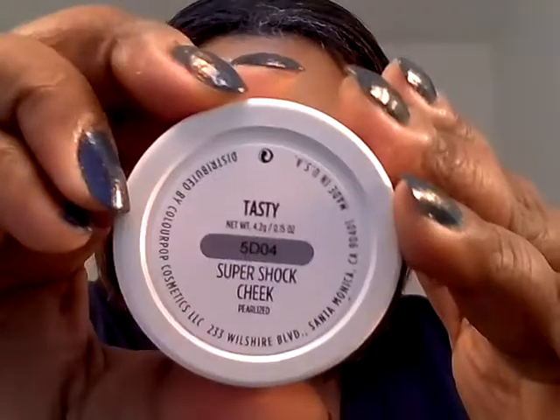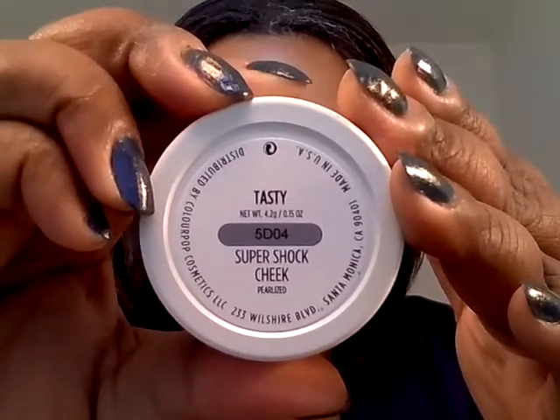For the highlight, I used what I would say is the matching highlight in Tasty. This is pearlized — it's kind of a peachy highlight. I say it matches the blush. So that's pretty much it that you didn't see. I hope you like this look and that it inspires you to create something of your own. Thanks for watching.